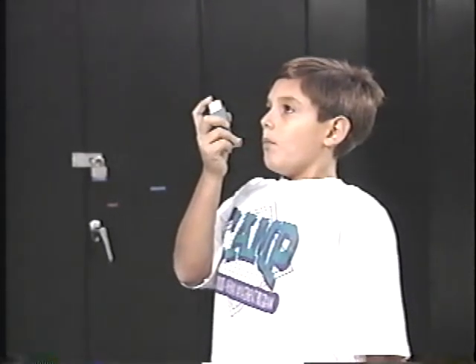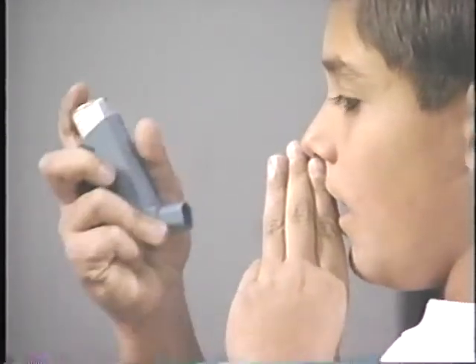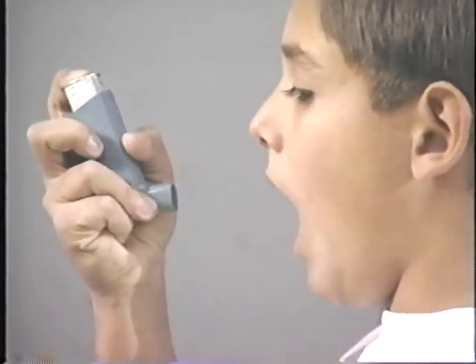Hold your breath and count to ten slowly. Take a few normal breaths and repeat these steps for your second puff. Replace the cap on the inhaler when you are done.